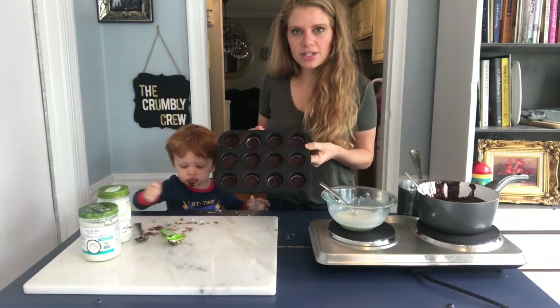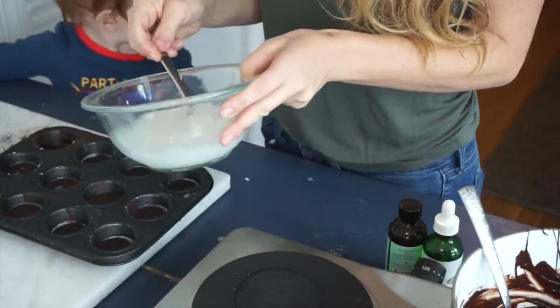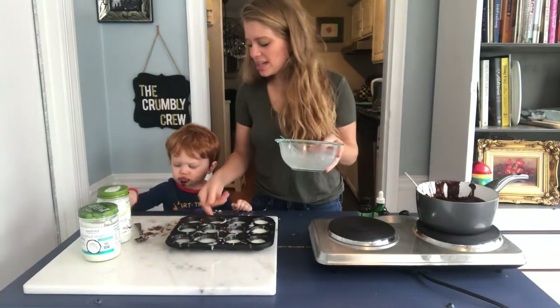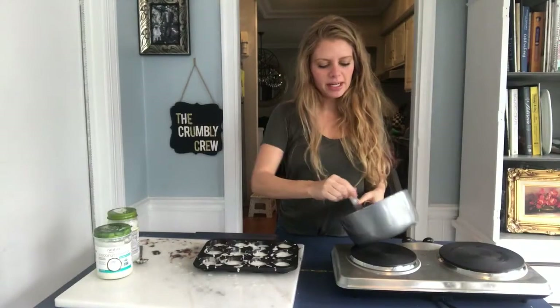Our chocolate's been in the freezer for about ten minutes. We're going to add a little bit of coconut butter in each one, and then put that in the freezer for a few more minutes. I reheated my chocolate — it's good.